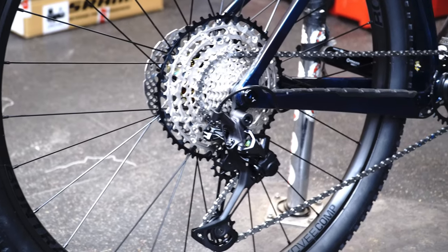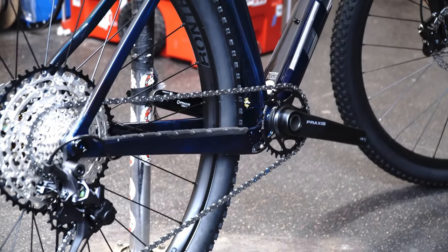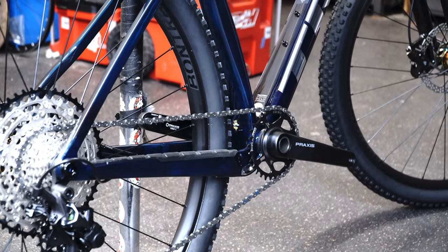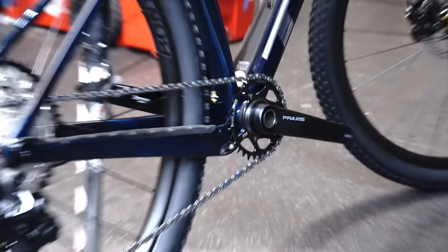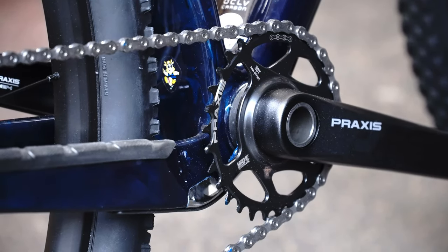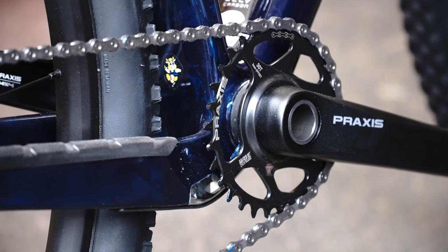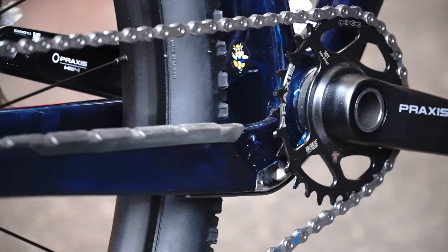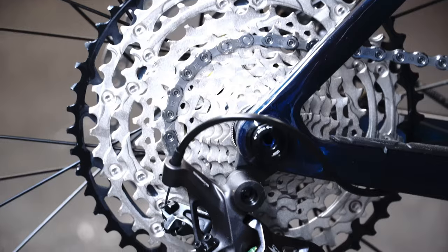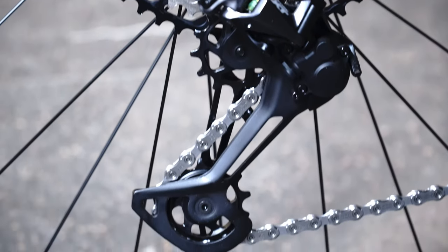Drivetrain wise, big improvement to the XT stuff — durability is going to last a lot longer, it's going to be a little quieter and a little more efficient. The front chainring has also increased its clearance to a 36 tooth. I'm not really sure why that is on this model, but something about the frame has changed to allow that.